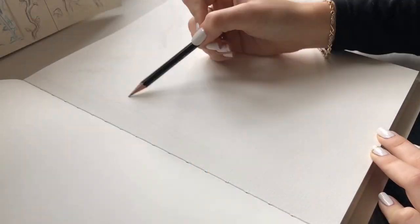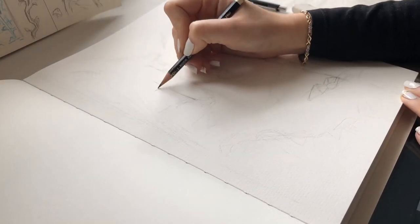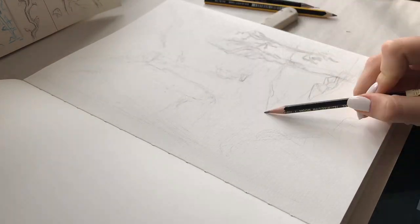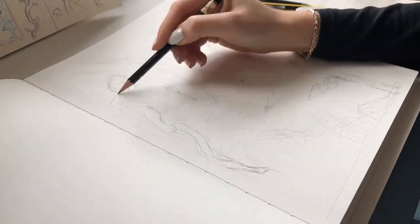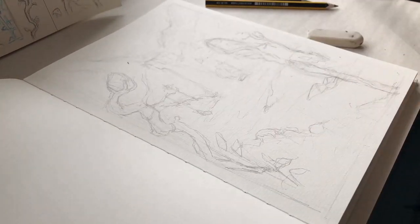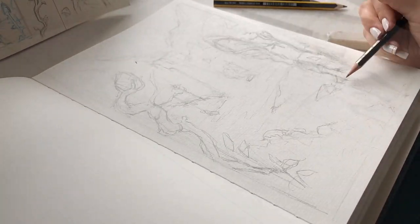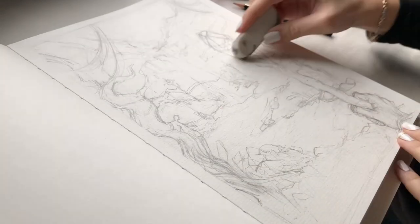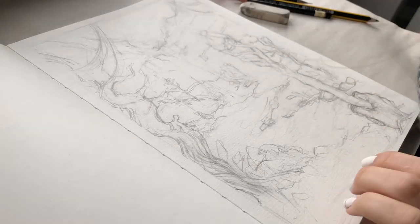I usually begin a sketch and then transfer over onto the finished watercolor paper, but this time I decided to just jump right in and get started. Specifically for my watercolor pieces I like to use a hard pencil so that when I begin to paint it doesn't smudge. Once I feel like I have my sketch in a good place I take my eraser and clean up any marks that I want to get rid of before I start inking.